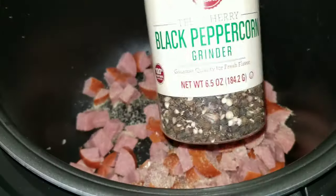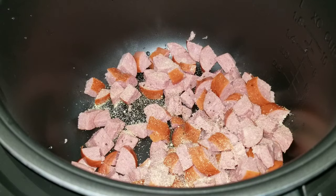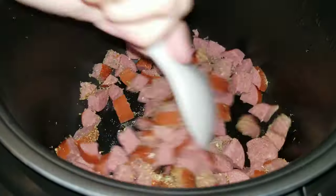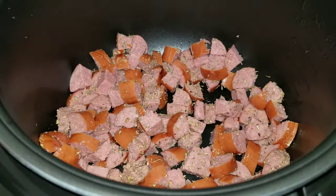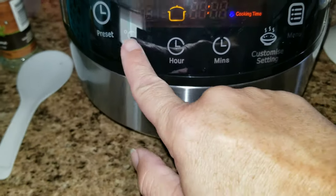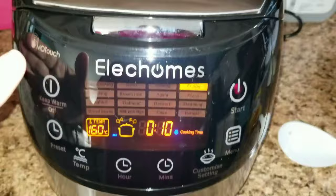The seasonings I'm going to be using are black pepper, garlic salt, oregano, and some Italian seasoning. Give that a good mix and then put it on your fry setting at 160 degrees for about 7 to 10 minutes.